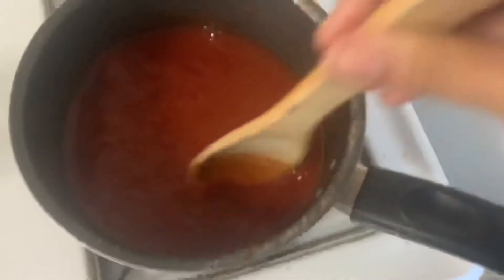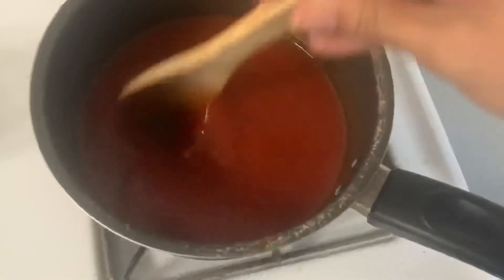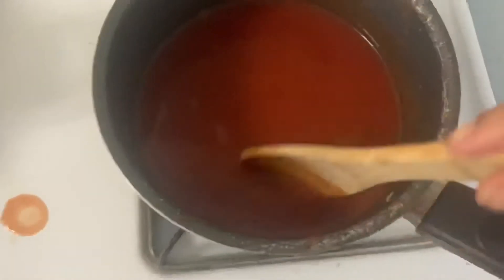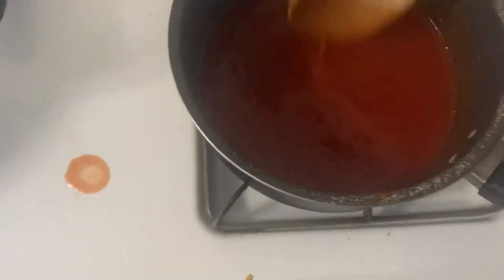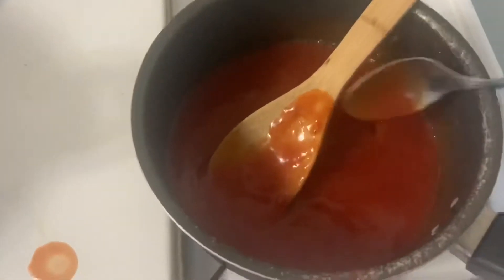I don't want it too hot, so once it starts to melt down a little bit I'm going to turn down the fire. I just want it to be a little bit thinner than it was. When I lift it with this spoon — yeah, that's good.